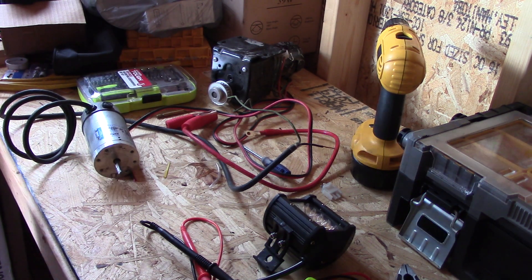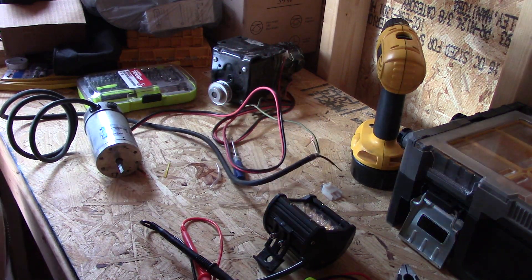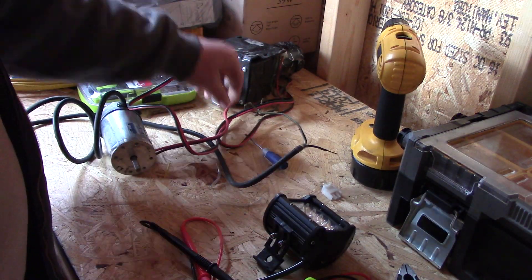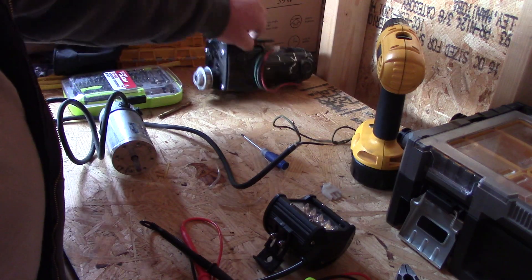Hey y'all, this is Joe with St. Bernard Acres out here in my shed playing with a wind turbine idea. I'm trying to build my own wind turbine, and in the last video I showed you a permanent magnet motor I got from work.